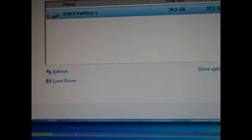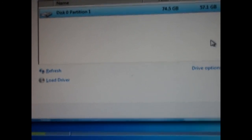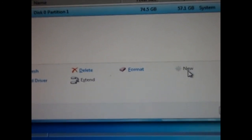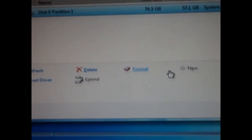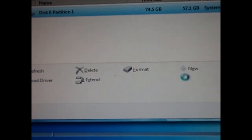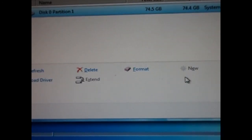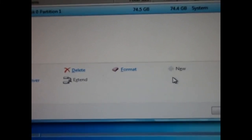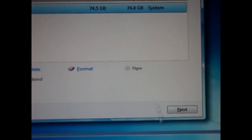Then you have to choose your disk. This hard drive is not very big. Go to Drive Options and reformat it so it clears everything — a clean installation of Windows 7. Press OK. Now it says 74GB, so it has cleared all the space. Hit Next.